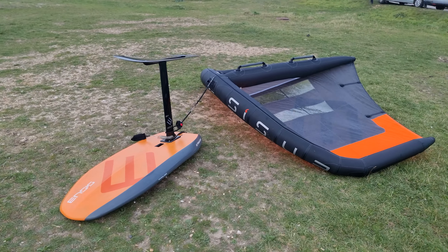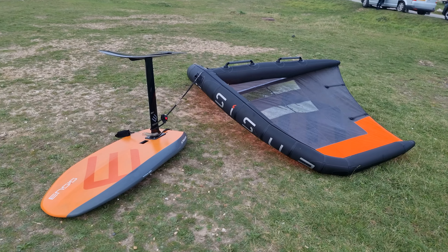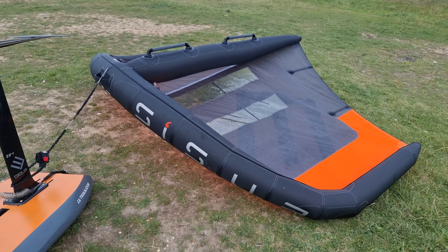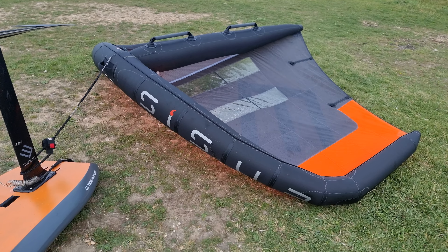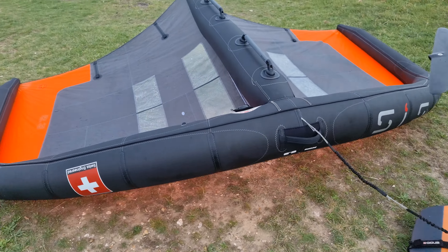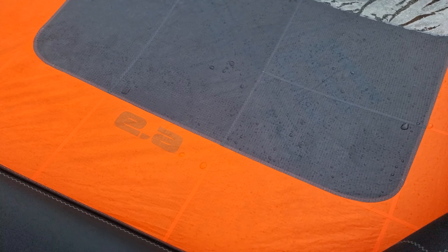If anyone's thinking about getting the 6.9 ENSYS, I definitely recommend it. I'm 90 kilos and ride the 97 most of the time. Today it was sort of 16 knots initially, but it's dropped a bit now — it must be about 13 knots out there. I'm just so glad that I rigged this. You can see it's a 6.9.